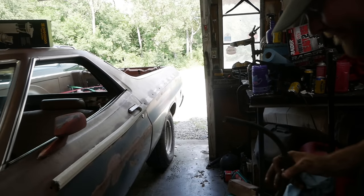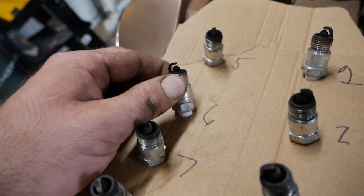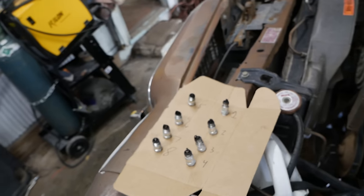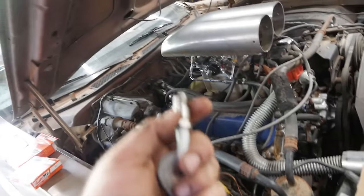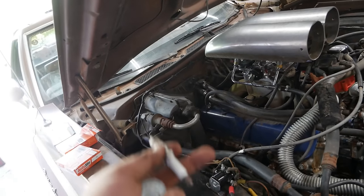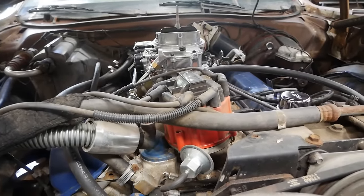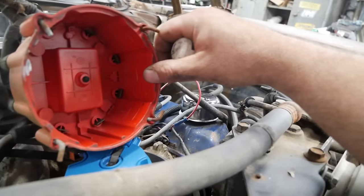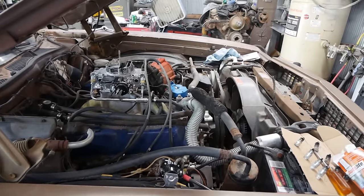We'll throw a new set of plugs in it, gapped correctly. That rich reading was probably a remnant from the old carburetor. Using basic AutoLite plugs — mostly because they were cheap. Setting gap to just a tick over 45 thousandths for a little longer burn time. All plugs are back in. About to wrap up the fuel pump install. Popping the distributor cap — it looks just fine, pure Chineseium. Pop that back together and verify timing after we fire it up again. Also noticed the brake booster line has a big split in it — let's go ahead and change that out.